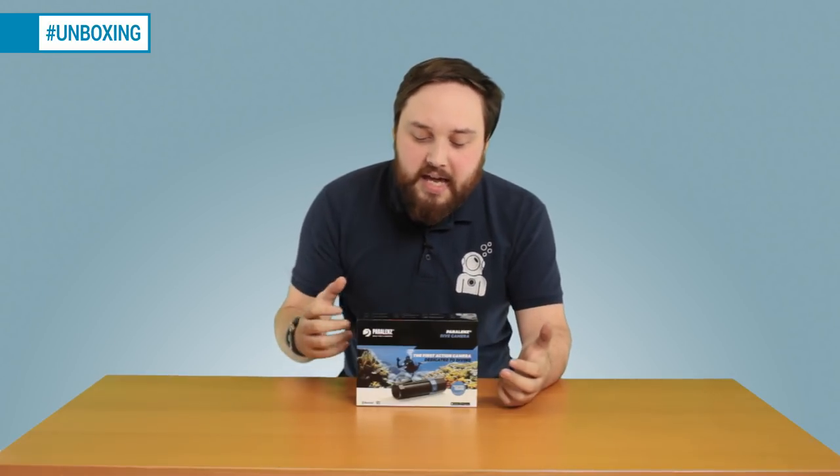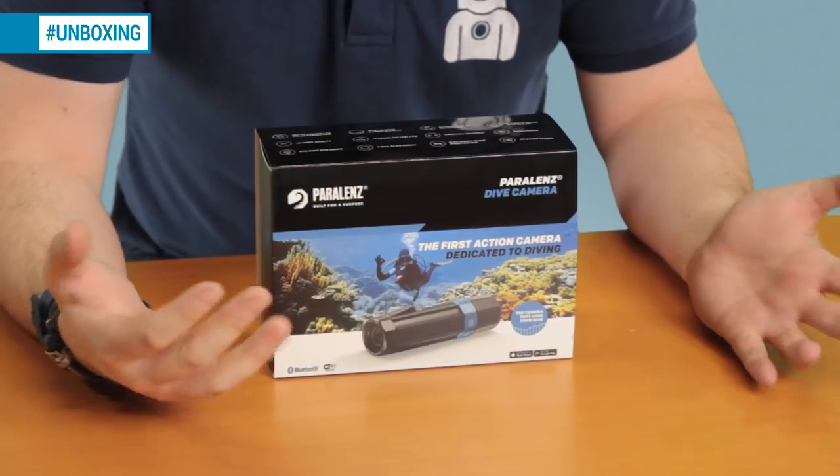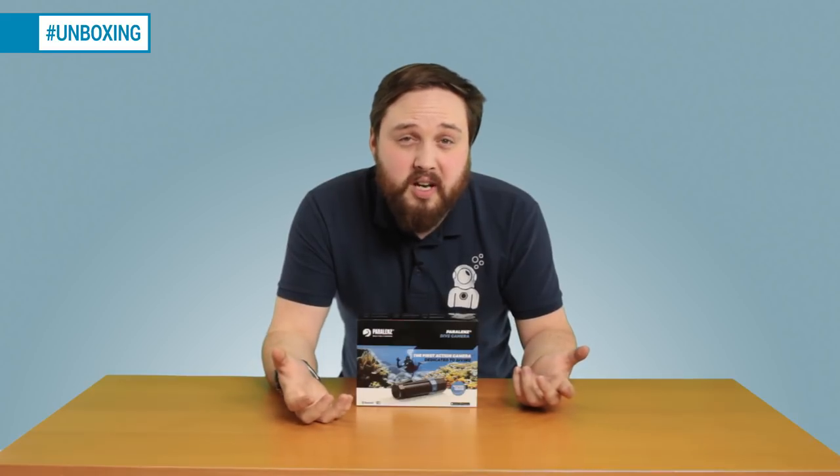Instead of just being an action camera that can go underwater — where your pictures usually come out all blue or green depending on where you're diving — this one actually has a built-in depth sensor, which is of course unique to scuba diving.